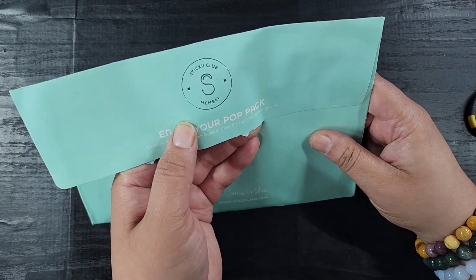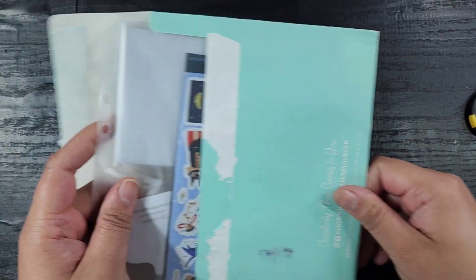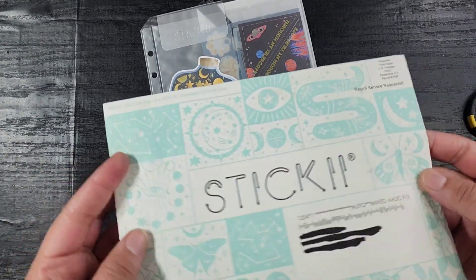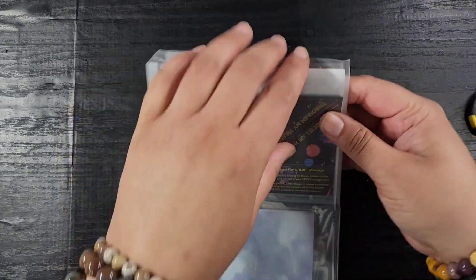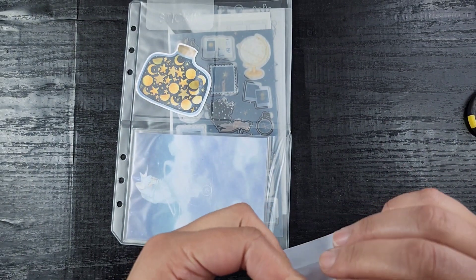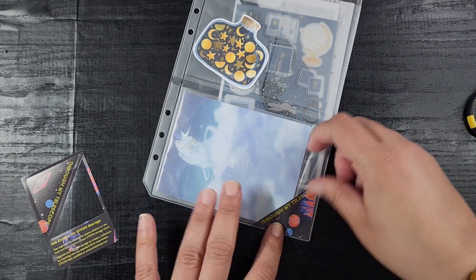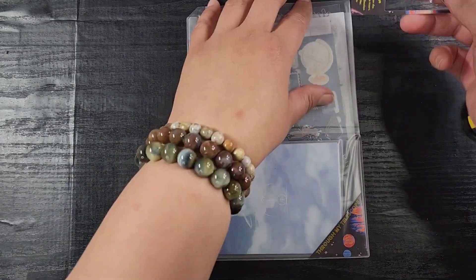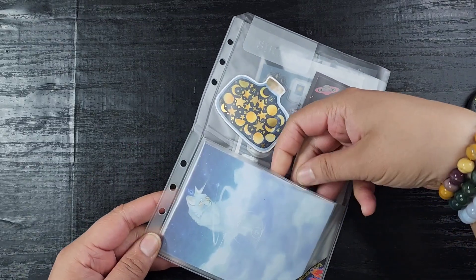I'm really excited about this new design on the front of the pack. I got the vintage pack for next month and I'm excited to see if they're going to do the same cool design on that one. But let's see — the theme for this month is 'Through My Telescope.' Just so you guys know, Stickii Club is a monthly subscription that I pay for myself — I'll link their website down below.